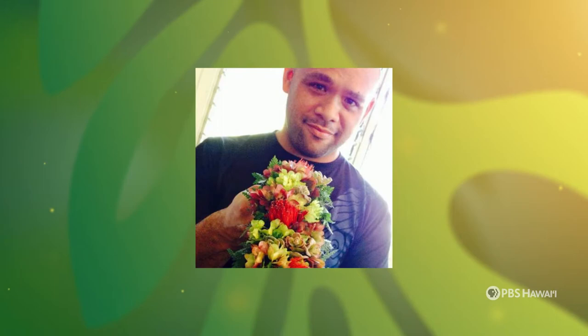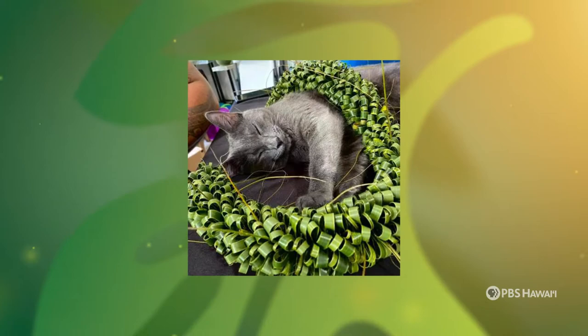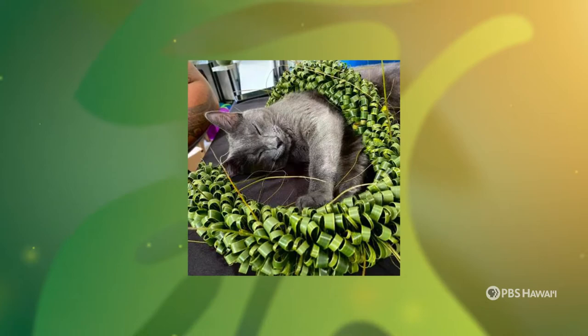And every time I would pretty much figure out a particular lei, my mom would come back in and then teach me how to finish them, tell me what the style was, and everything that had to do with that particular lei and style. And that's how I learned how to make lei — through my mama.